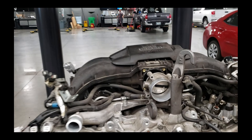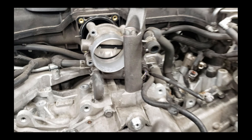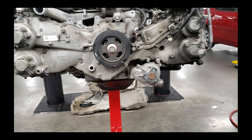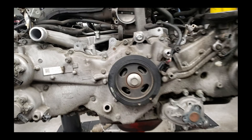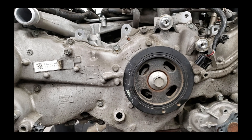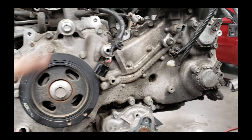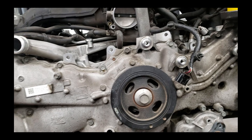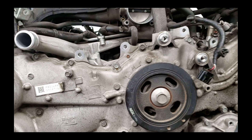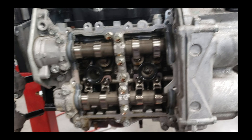We're going to be setting timing on an FA-20 motor. It's out of a Subaru BRZ - this one happens to be out of a 2013 Scion FR-S. I've already pulled the motor and I'm about to pull the front cover. All the accessories are off: alternator, AC, some of the fuel stuff, harness is out of the way - ready for the front cover to come off. We'll get the front cover off and I'll show you guys how to set the timing on one of these.